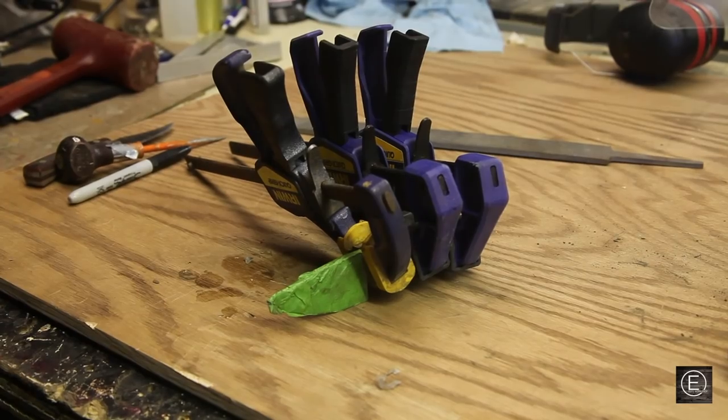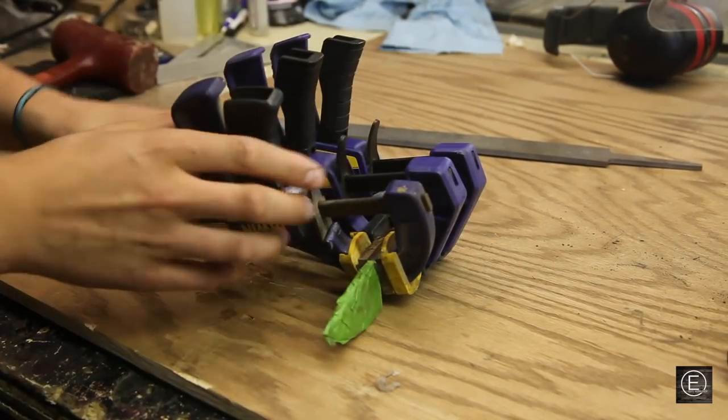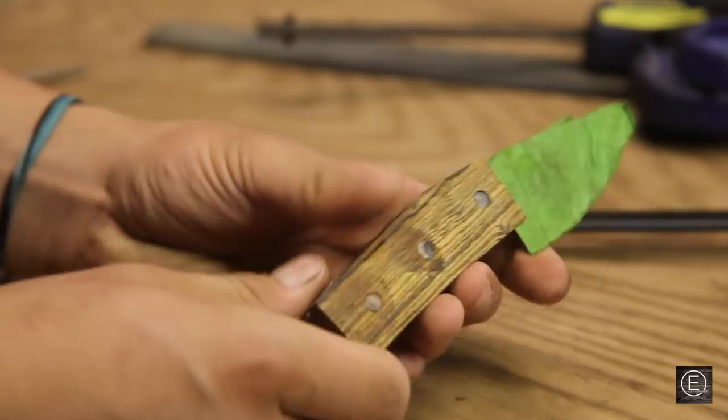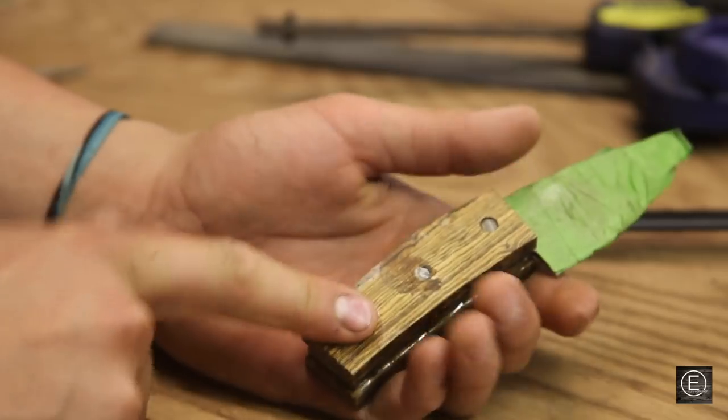It's the next day. I'm going to take off these clamps — the epoxy dried really nicely. Let's go over to the belt and spindle sander and start shaping this handle.